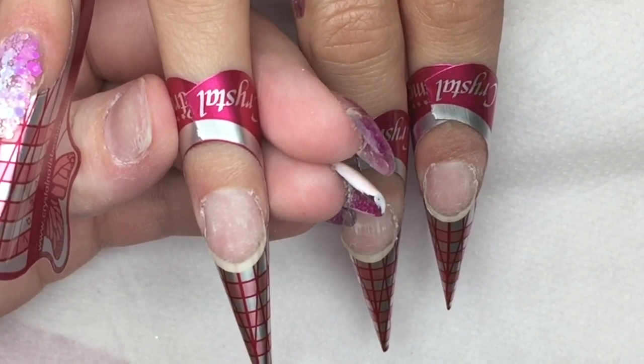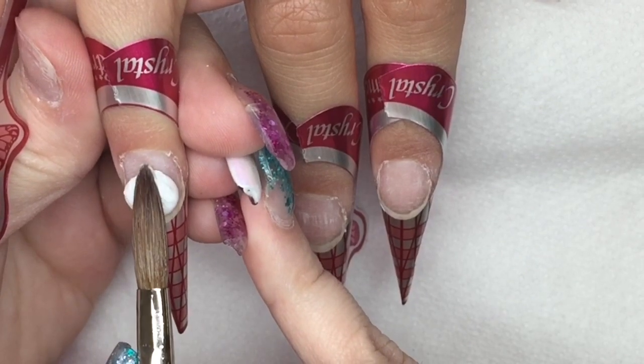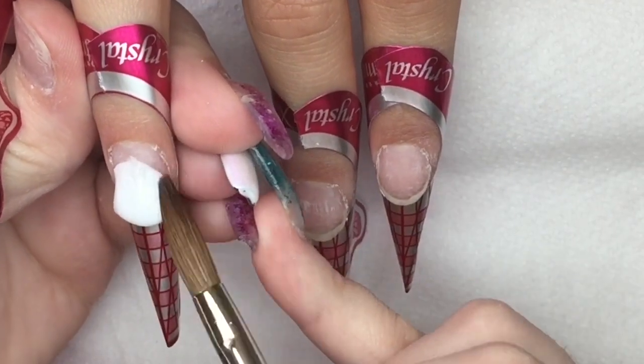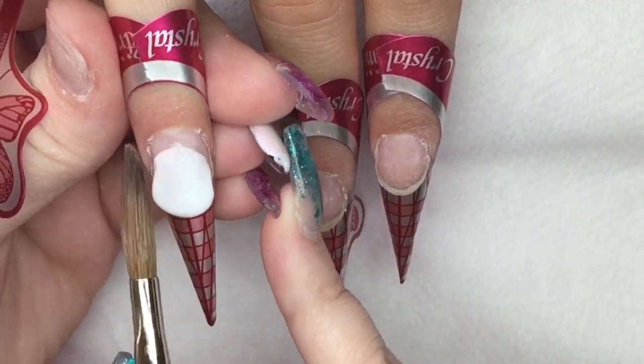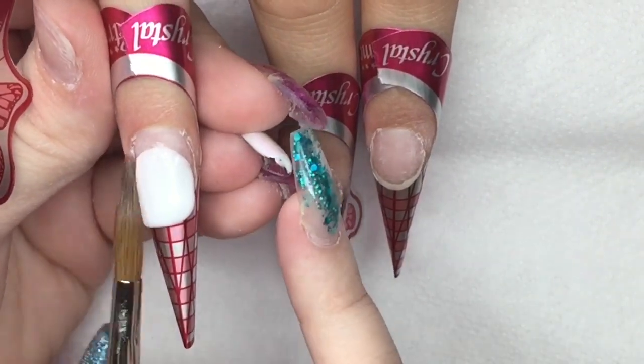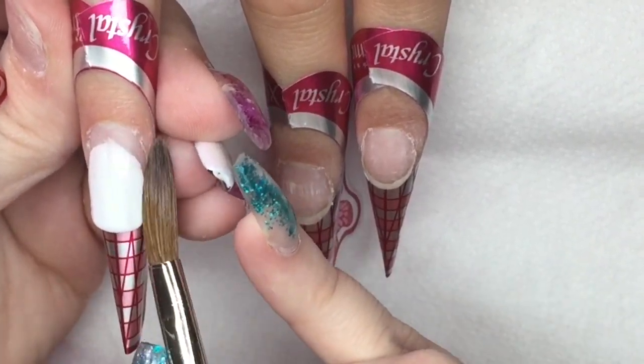Moving on to the ring finger — I'm going to cover both the middle fingers in white acrylic. This is Snow White from CJP, but you can use any white acrylic that you have if you wanted to recreate this design.